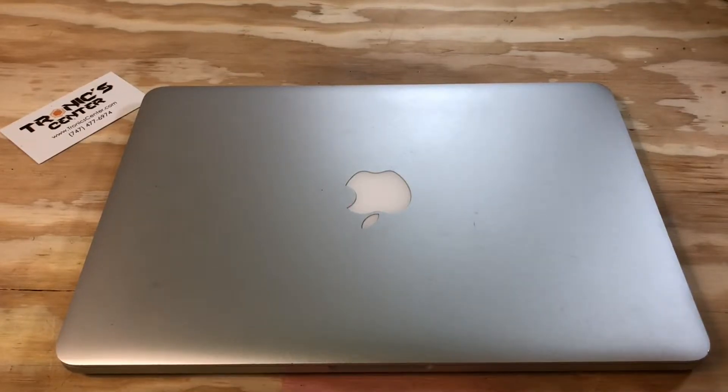Hello, geek and repair fan, welcome to another tutorial from troniccenter.com. Today we will show you how to replace the trackpad force touch flex cable on a 13-inch MacBook Pro A1502 early 2015. Get your tools ready, let's begin.